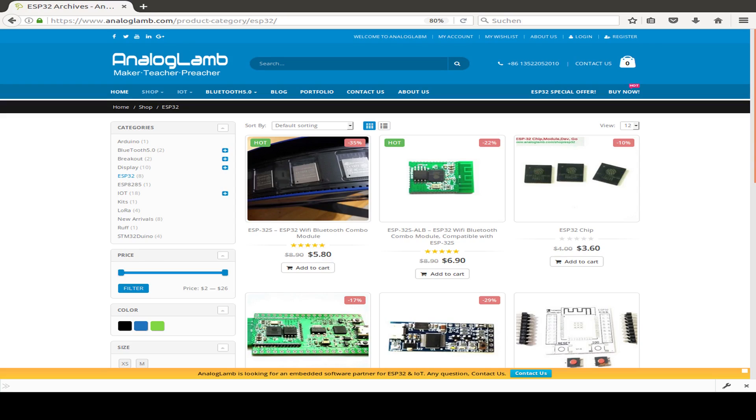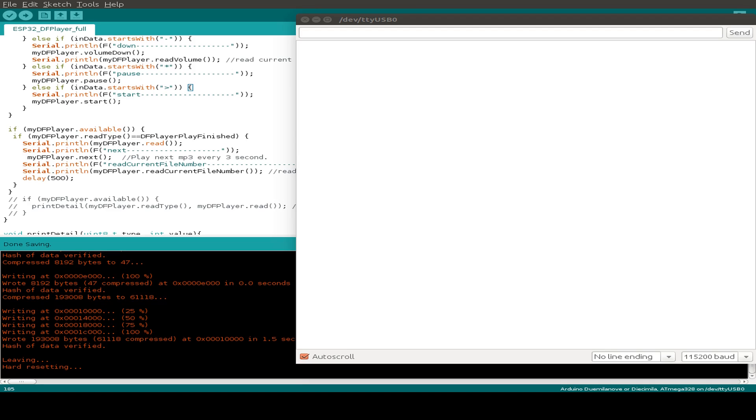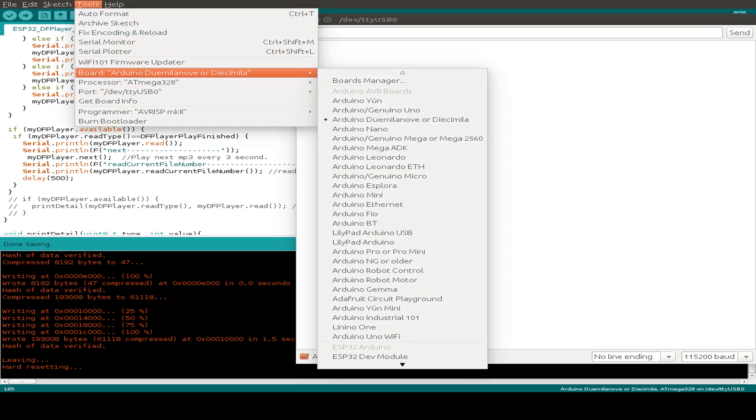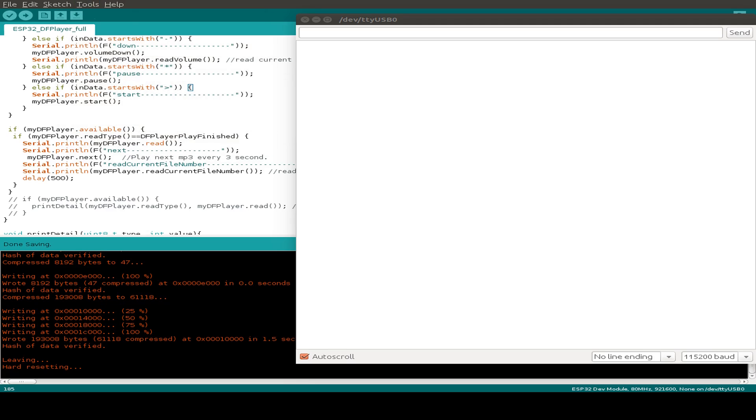Today you can also be part of the analoglamp.com ESP32 giveaway — just read the terms and conditions on the screen or in the description. Now let's upload our sketch to the ESP32 and check if we use the right board.